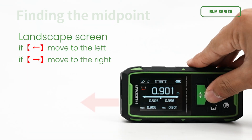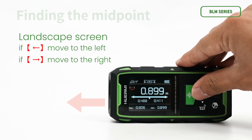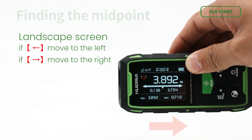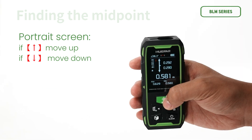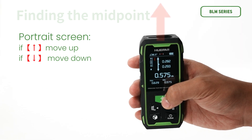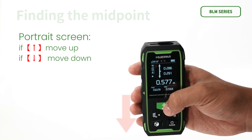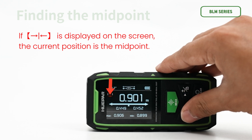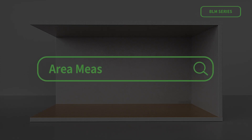On landscape screen: if the left-arrow icon is displayed, please move to the left; if the right-arrow icon is displayed, please move to the right. On portrait screen: if the up-arrow icon is displayed, please move up; if the down-arrow icon is displayed, please move down. If the center icon is displayed, the current position is the midpoint.